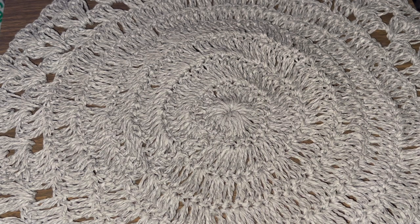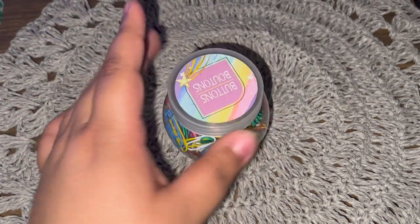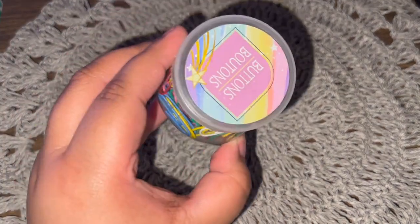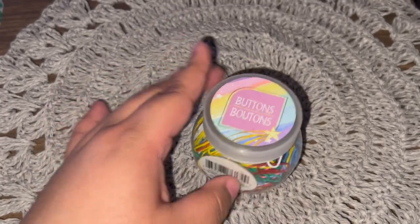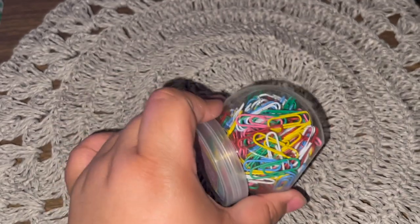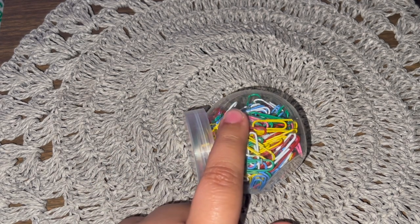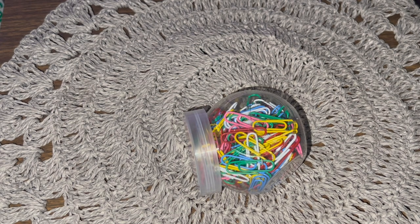Okay, number one is going to be a basic one but a very important one, especially if you're starting, because it helps with a few things. It's going to be paper clips — not buttons, I just kept this old container. Paper clips come in handy so well. Not only can you make embellishments at the corner of your paper, you can attach them at the top, add pom-poms, add charms — literally anything.